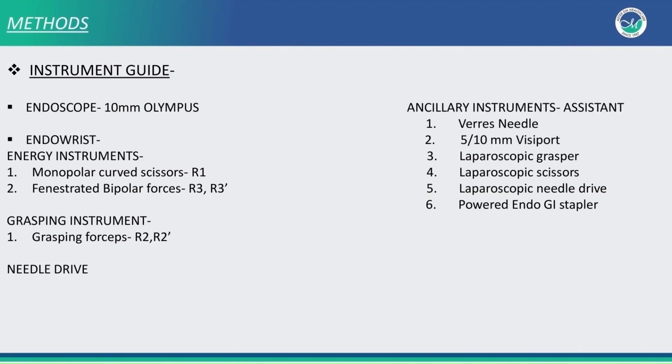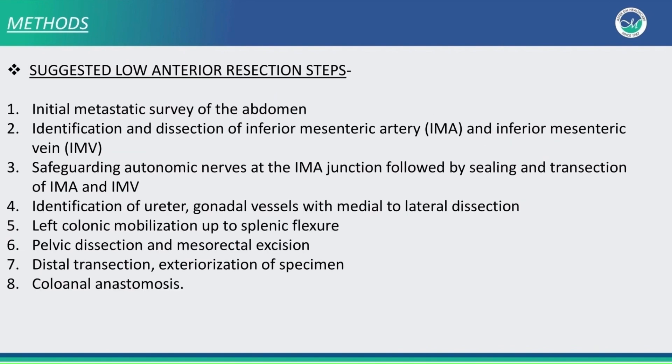We use monopolar curved scissor and fenestrated bipolar as our energy devices. These are the suggested low anterior resection steps: initial metastatic survey, identification, ligation and division of IMA and IMV, identification of ureter and gonadal vessels, medial to lateral dissection, pelvic dissection, distal transection, and colonic anastomosis.